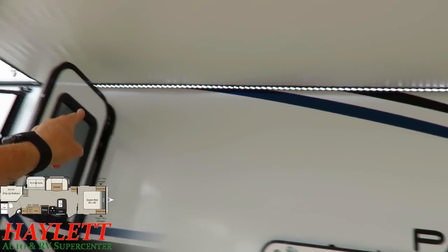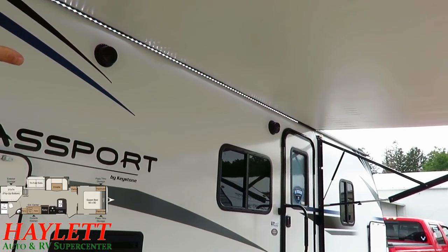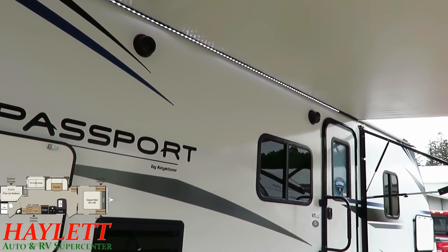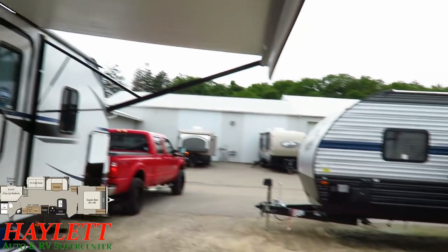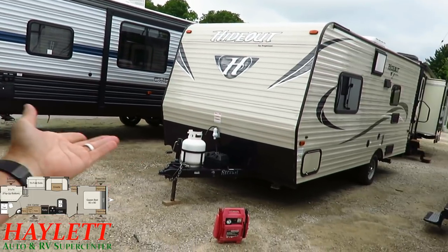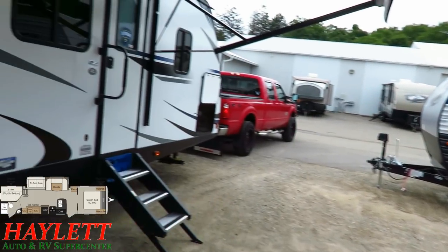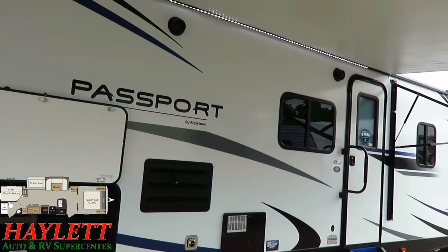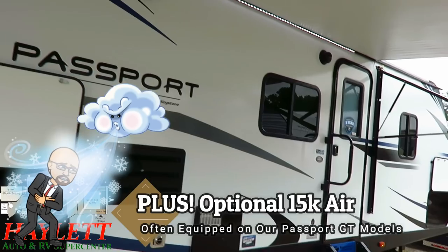The awning has full-length LED lighting that will glow very nicely against the white sidewall and white under-awning at night. And on that white skin — while colored tones like tans and grays are the trend right now, Passport is smart going back to a lighter skin because it will generate less heat when exposed to the sun, helping keep you cooler and more comfortable.